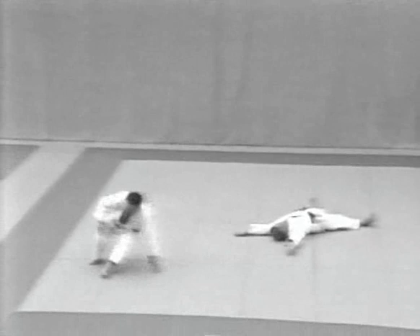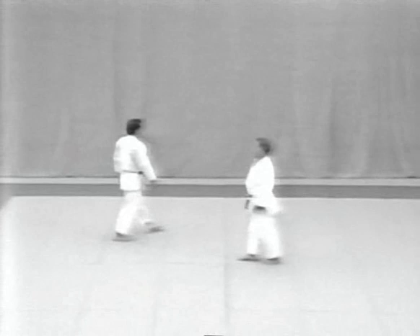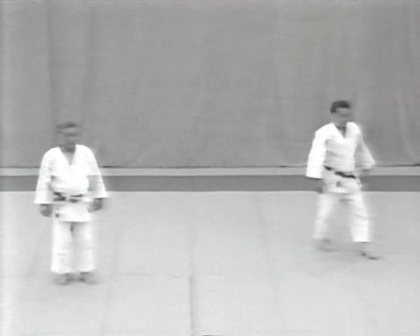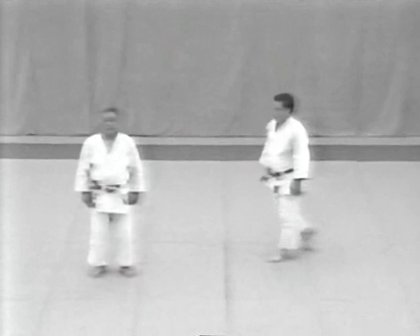After finishing omote, the tori and uke take up their positions, as in Tai, to begin ura. Once the uke takes his position, the tori takes a step forward and stands in natural fundamental posture. Let's watch the seven ura forms performed in succession. The tori and uke demonstrate the variations of attack and defence in fluid motion, constantly maintaining a diagonal position.